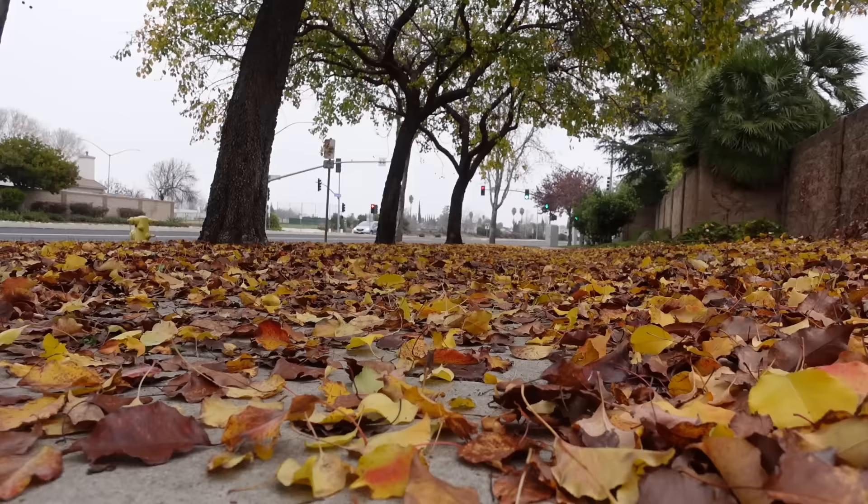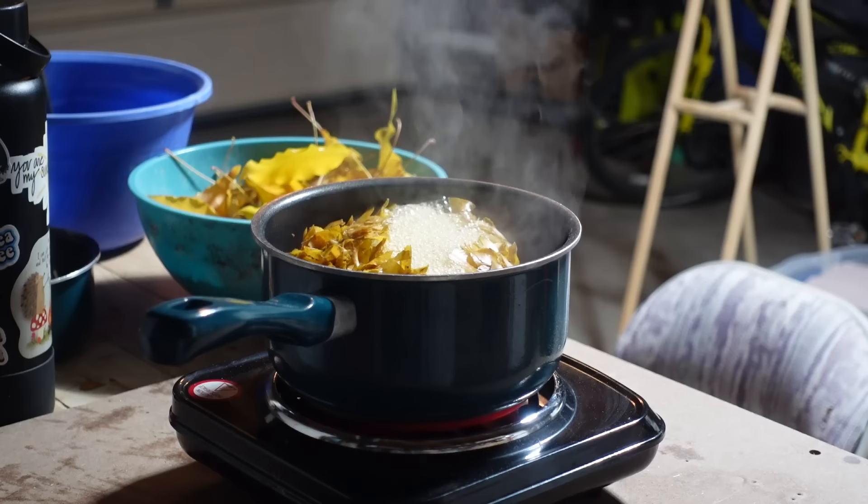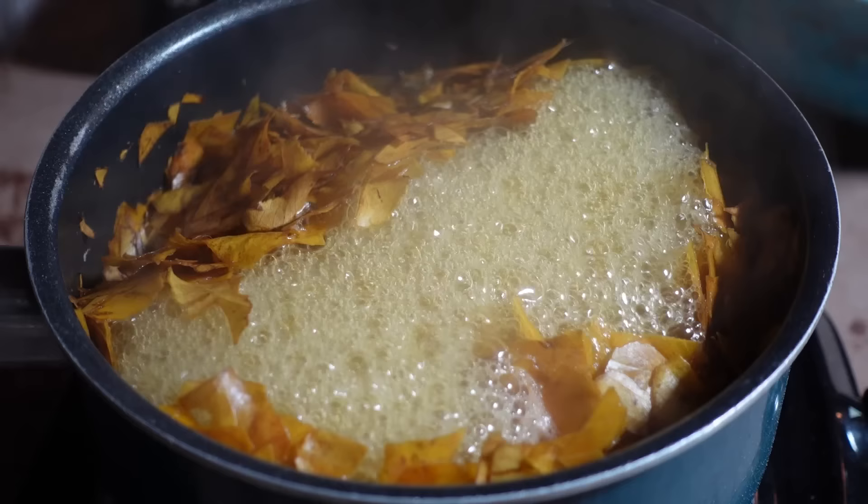This bottle of ink is 100% made out of leaves. For about a year I've been on this kick of finding natural materials and trying to make paper out of them. So when I saw those fallen leaves in my neighborhood, I knew I had to give paper making a try.